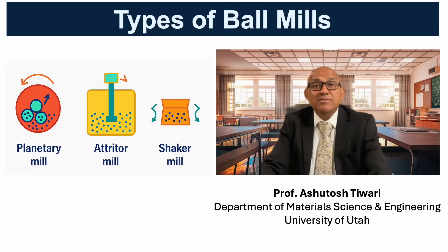An attritor mill uses a stationary vertical tank with a rotating stirrer shaft, enabling continuous operation and larger batch sizes, well suited to industrial nanocomposites. A shaker mill rapidly oscillates a vial, giving moderate energy and small batch capacity, useful for quick laboratory tests or mechanochemical reactions. Each configuration balances energy input, throughput, and scalability depending on the intended application.